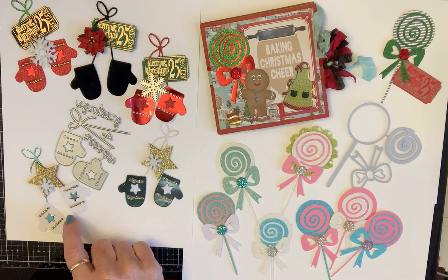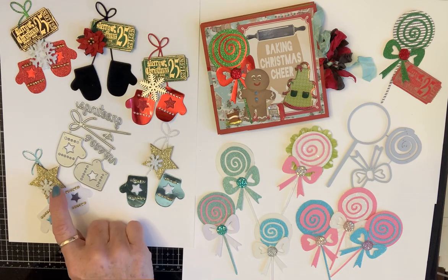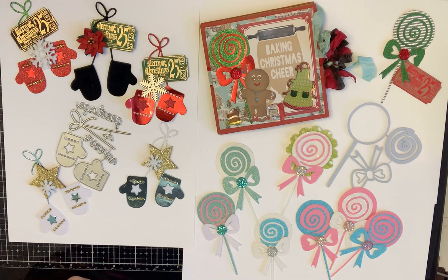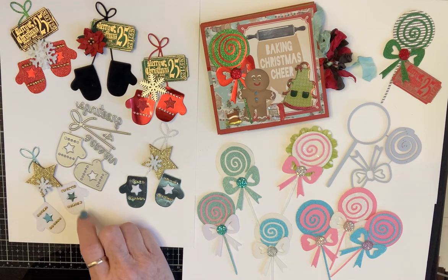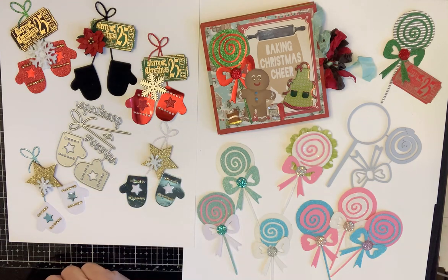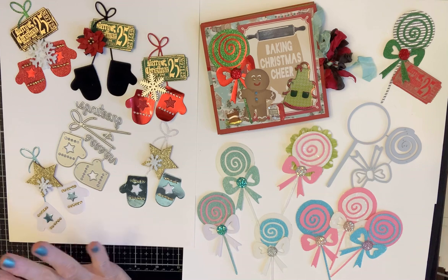I used diamond dots, switched out the stars, and used these little wooden stars from the Dollar Tree. These are little buttons that I cut the back off of. I absolutely love these. I have some ice skates that are on a ribbon like that, and they are just the perfect size for an embellishment.